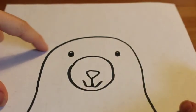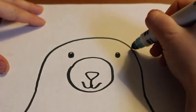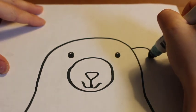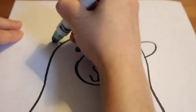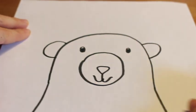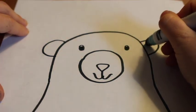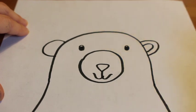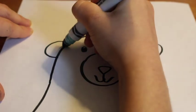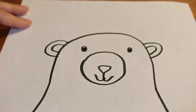Our bear can't hear us, so let's give him some ears. For my bear's ears, I'm going to use beautiful half circle shapes on either side of the head. I'm also going to add more detail — another smaller half circle shape inside the ears to show the outside and inside part of the ear.